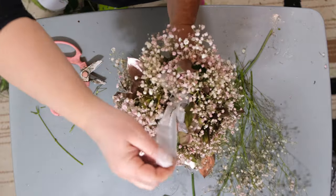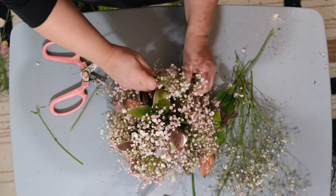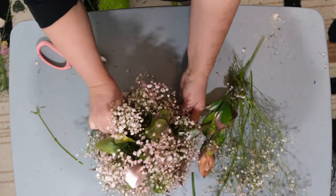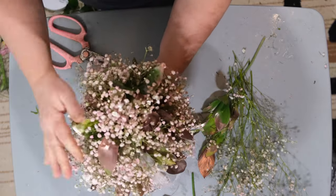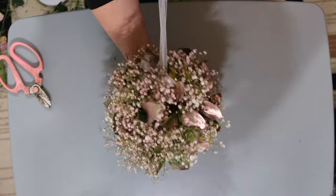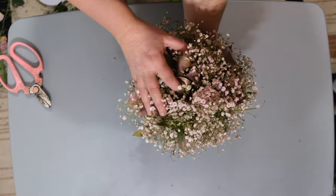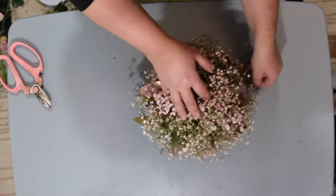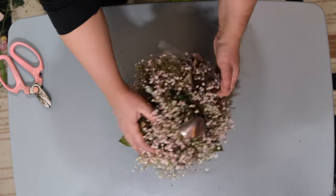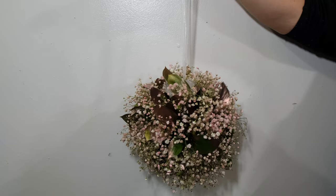We're practically done. Just fill in any remaining gaps with leftover flowers. When storing it overnight, keep it upside down — place the side with the bow down on the table. Thank you so much for watching; leave your comments, questions, and concerns below, and don't forget to subscribe.